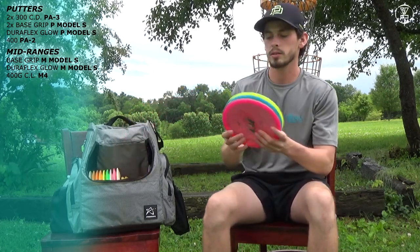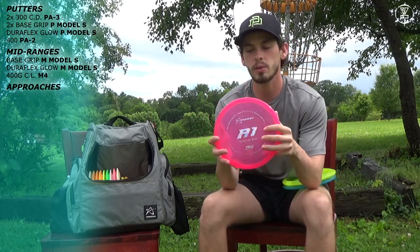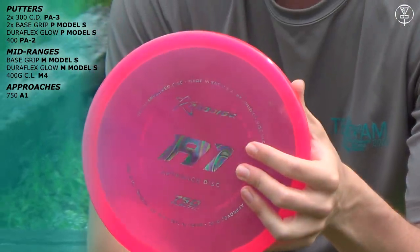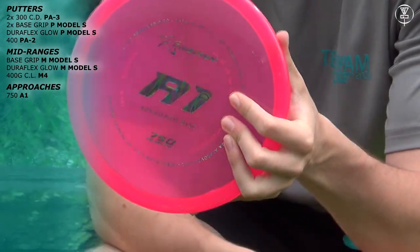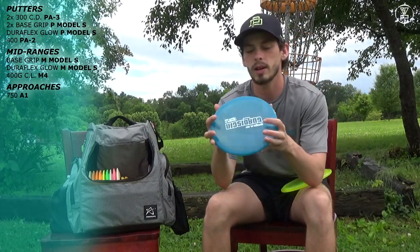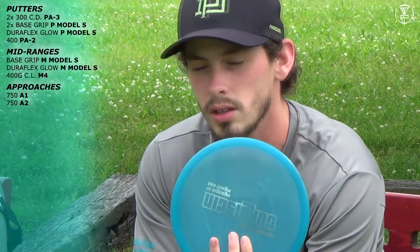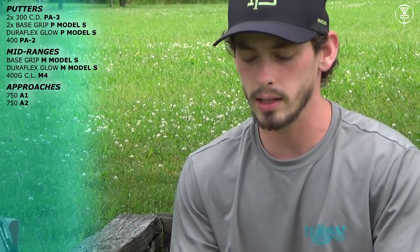I have three of the Approach series discs. I have one 750 A1. I don't really know why I have this — it's extremely overstable. It'll handle any wind conditions; I can have a 40 mile an hour headwind and throw this no problem. It'll fade every single time. I have a very board-flat A2 — not quite as stable as the A1, but I can get it to do what I want, mostly. I can throw little flex shots on the forehand, backhand, anything, and it'll be reliably stable.